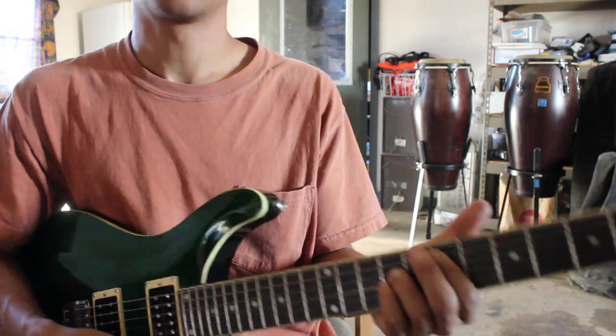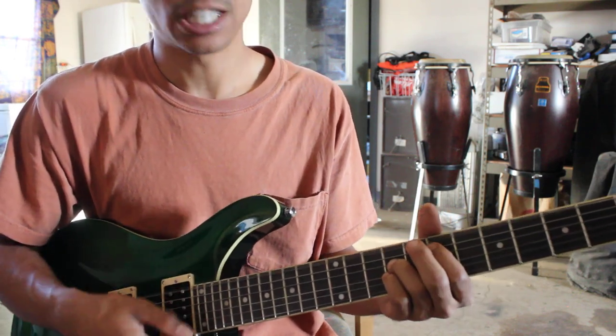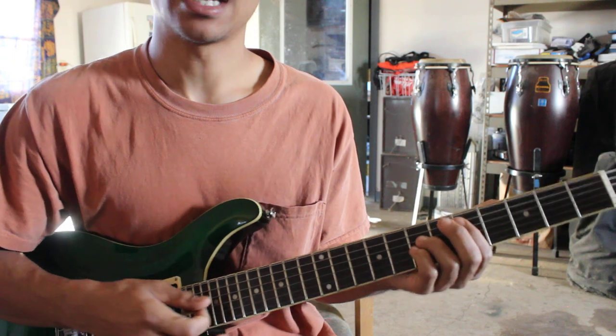So E with just the triad. A lot of it is just to keep that droning sound at the 7th and 9th.